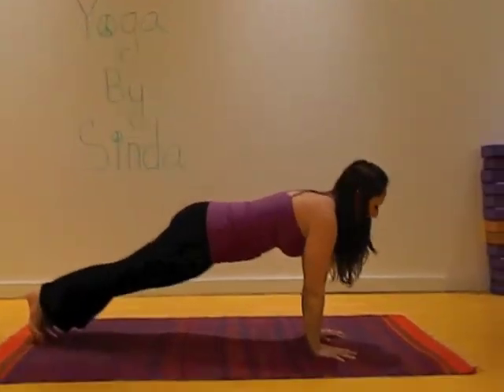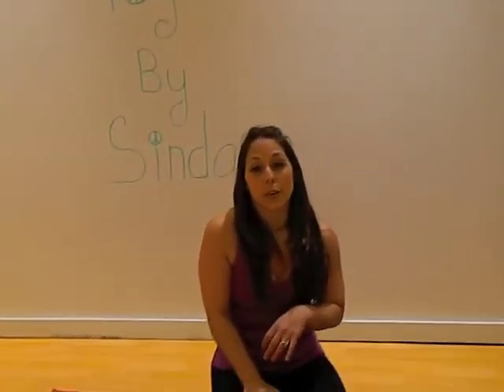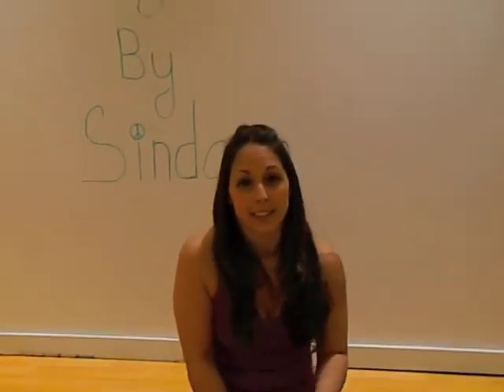Coming back to plank and lowering down. This has been Vasisthasana with leg extension by Sindha. Namaste.